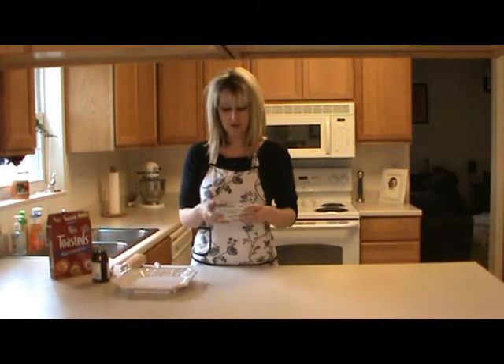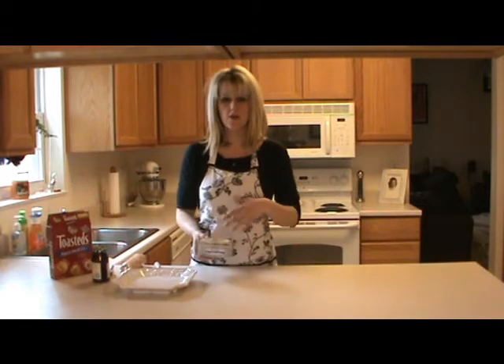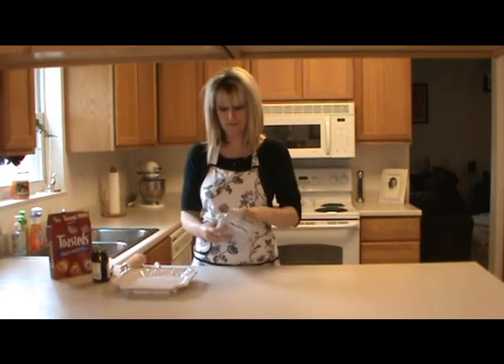So what we did was we picked up just an eight-ounce block of cream cheese. Depending on how many guests you have coming over, you can pick up a few blocks or even more — it doesn't matter.